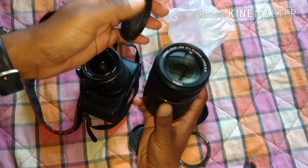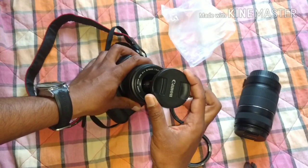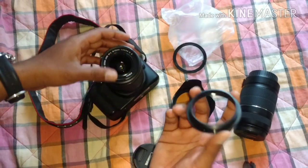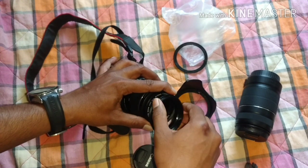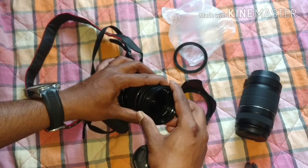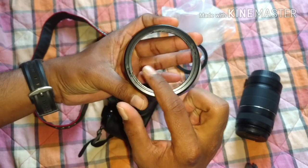This is a zoom lens, so I'm gonna show you how to install it. First, take the camera's lens cap off. I'll just set the cap aside. Now I'm going to take this threaded adapter ring and put it over here and tighten it slowly, because if you miss the threading it's a waste. Now I have fixed this part.